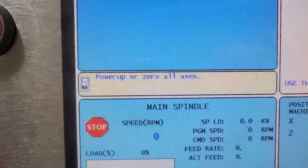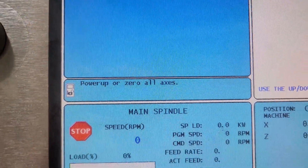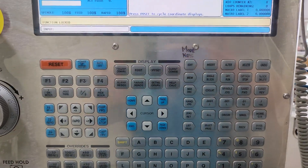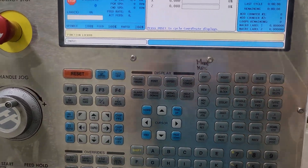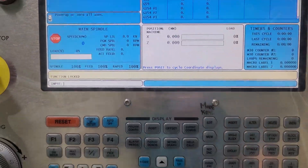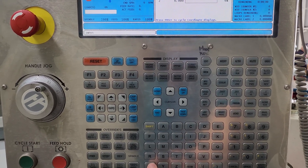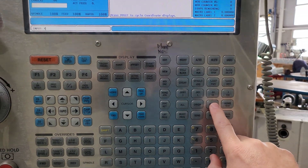The next message or instruction is to power up or zero all axes. Typically you would come up to the machine and press the zero return all button. This particular machine has been configured so that you zero return the X and the Z axes separately. To do a zero return, hit zero return. We start off with X — you want to zero return the X axis first. Zero return X and then over here, single.